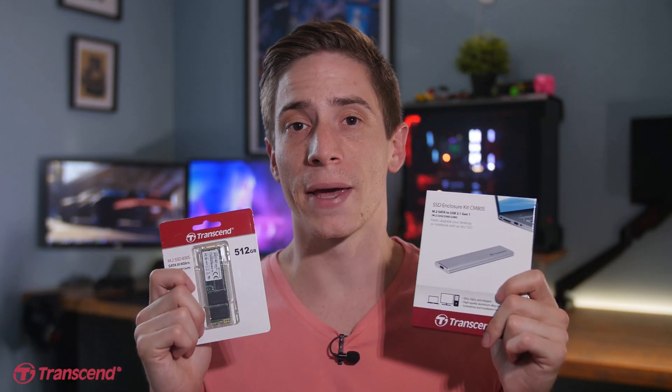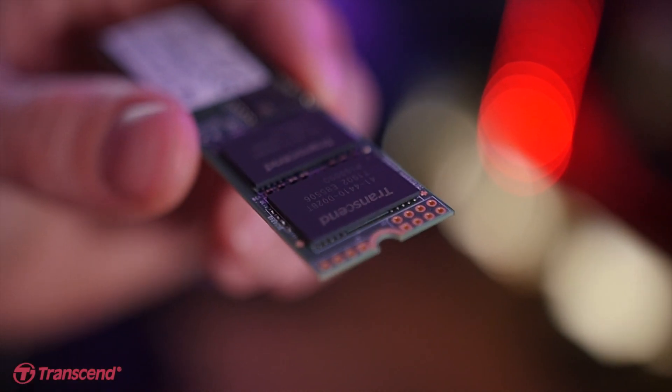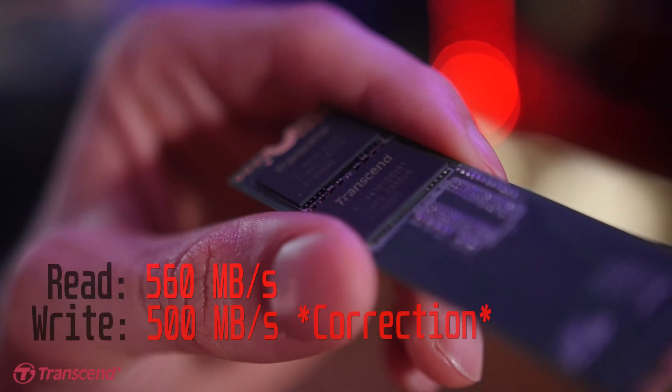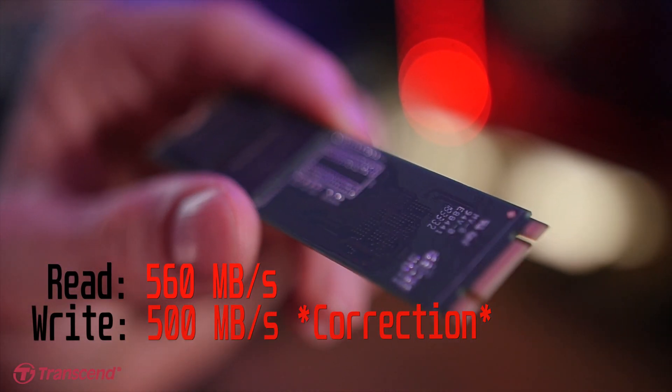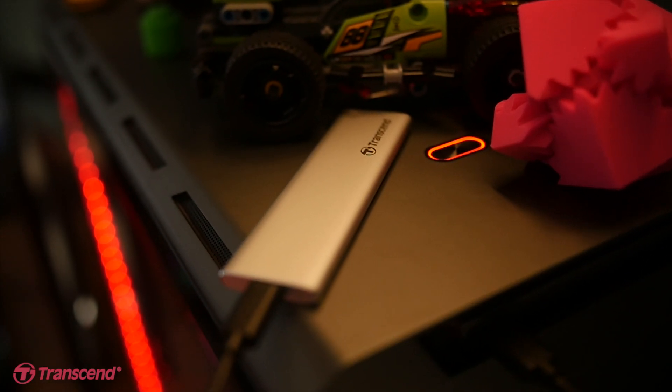So here we have the aforementioned pair: the 830S, which is an M.2 SATA SSD with 3D NAND technology, with read and write speeds of 560 and 520 megabytes per second respectively, and the CM80, which is Transcend's M.2 enclosure kit.